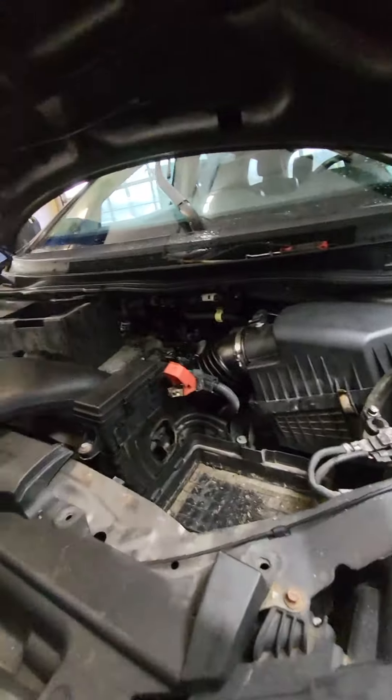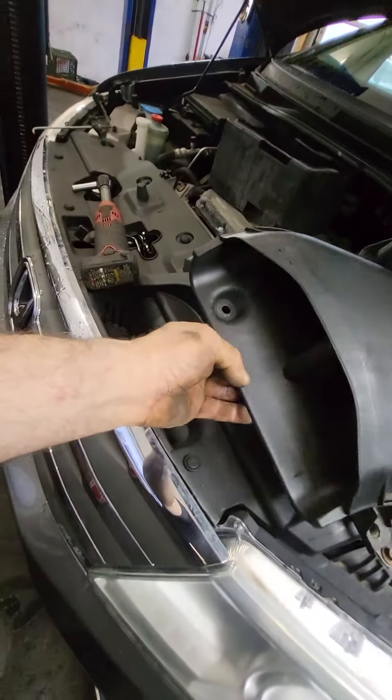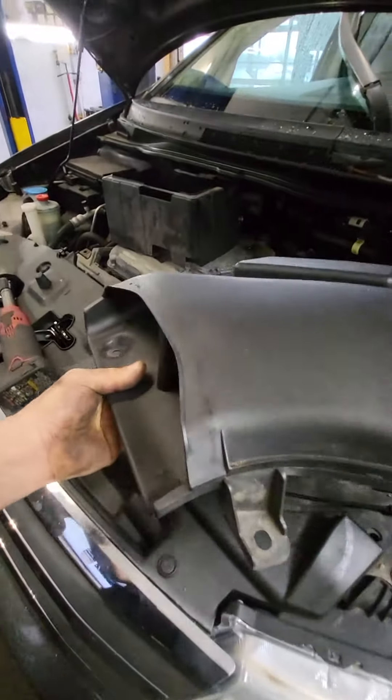So when you open your hood, you're going to find this piece if it's still there — the intake duct. Two push clips. Pull the push clips out, give this a little yank out this way and set it to the side.